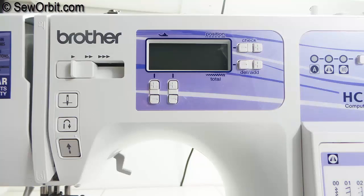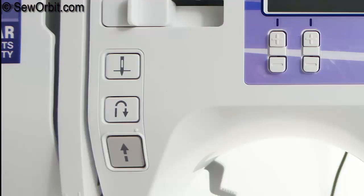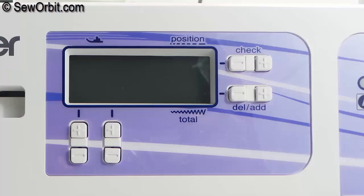On the front of the machine you have your sewing speed controller, needle position button, reverse stitch button, and your stop and start sewing button.